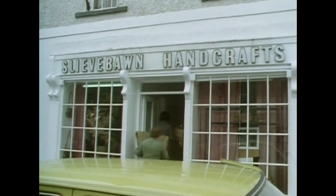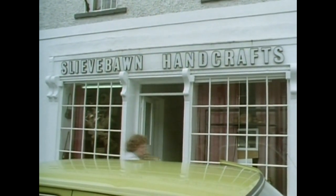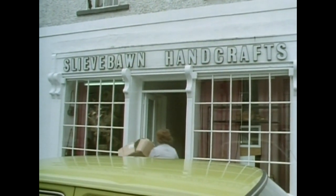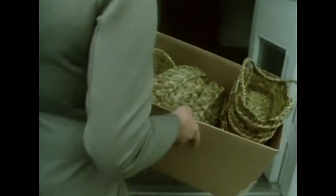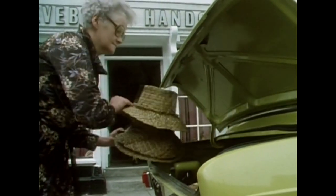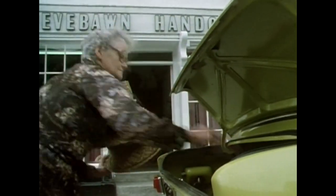The process which began at Saints Island ends for the weavers with delivery to the handcraft shop. The products show how the adaptable nature of the rushes places few restrictions on the creative talents of the imaginative rush worker.